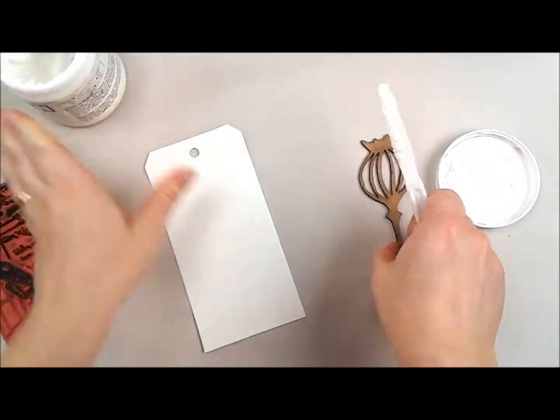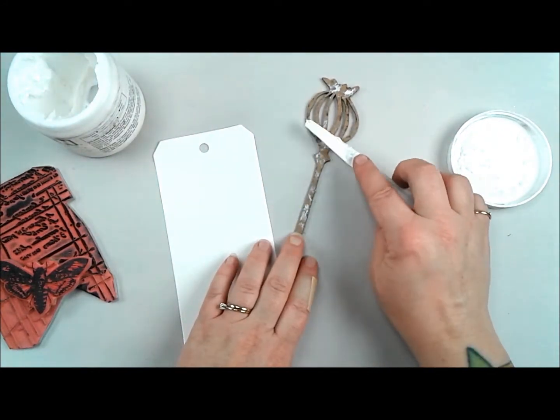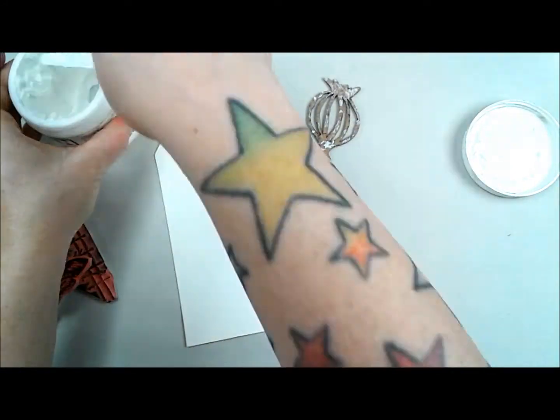Hi folks, Didi Catrin here. Today I'm super excited to be bringing you our first video tutorial, Time to Stamp with Viva Las Vegas Stamps of 2017.